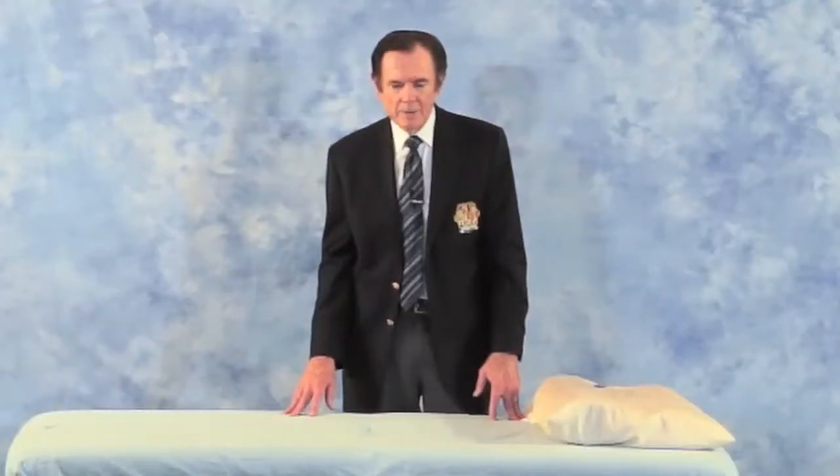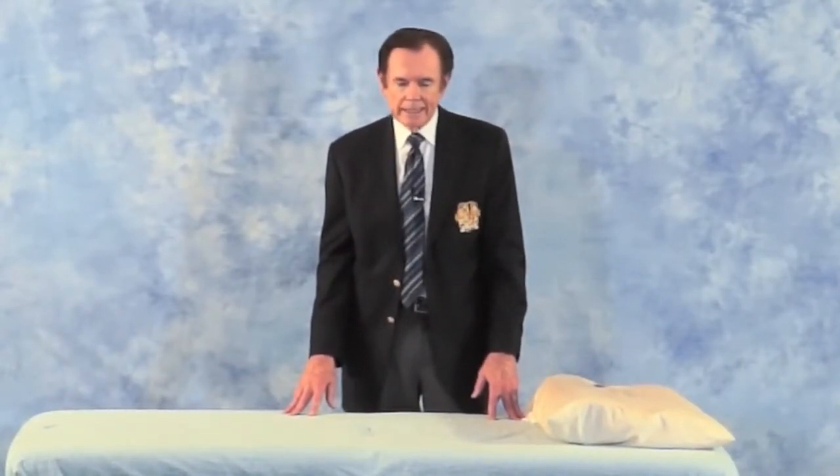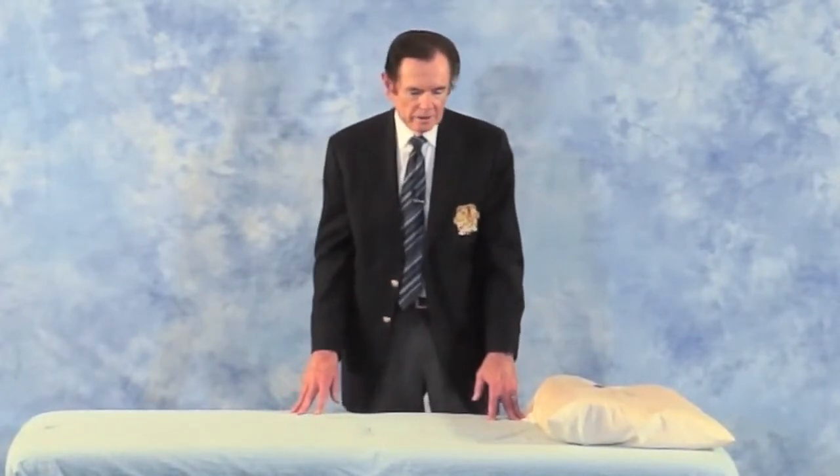So we have a kinesiological test to determine that and a method to fix it. It's called ligament interlink. Those joints I named off are connected by ligament interlink.